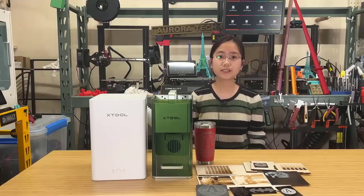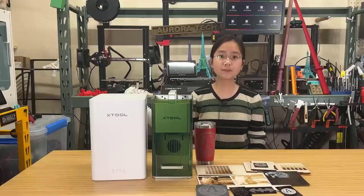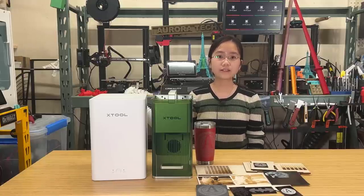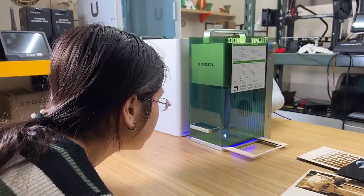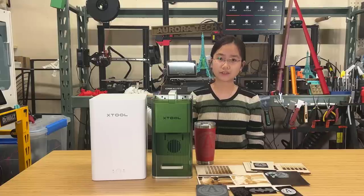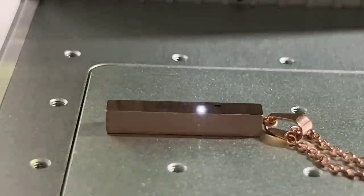Apart from its speed, it also comes with two types of lasers: the 10-watt diode laser, which is typically used in standard desktop engravers, and a 2-watt infrared laser. The diode laser is suitable for engraving on wood, but not on metal. On the other hand, the IR laser can engrave on metal. With both of these combined, you can work on various materials.